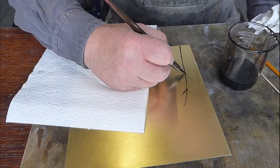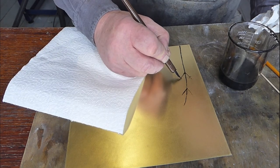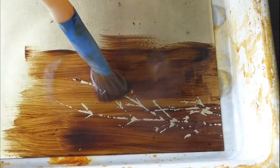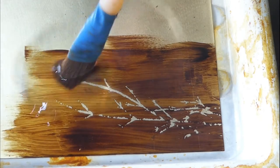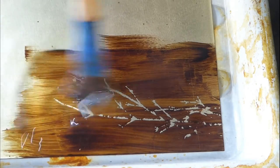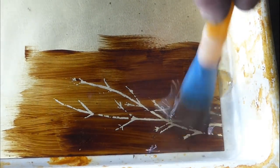Another technique I sometimes use before aquatinting is sugar lift. Here I paint the image onto the plate using a dark coloured sugar solution. Once that's dried I varnish over it, let it dry again, and then by immersing the whole thing in hot water the sugar dissolves away and takes away the varnish painted on top of it. I'm left with bare metal in those areas which I can then aquatint and etch in the normal way, allowing me to get quite detailed dark areas into a plate. It's possible to apply the sugar lift using quite a fine pen.